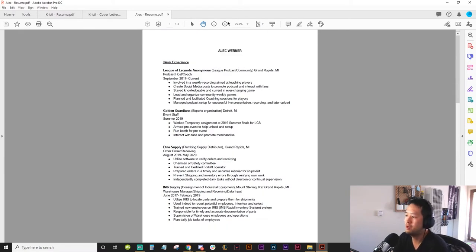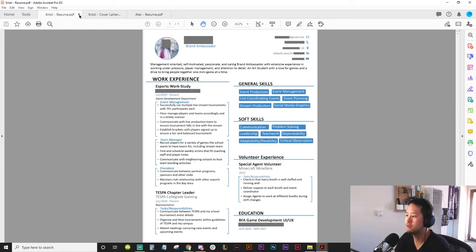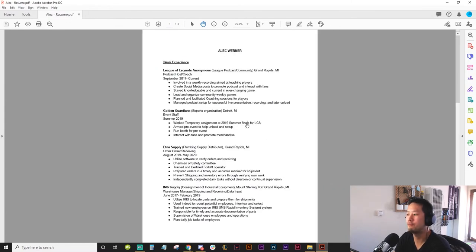Second thing: the formatting is clean, it's kind of boring, but that's okay — especially if you're not applying for something like graphic design. I'm not going to knock you for that. But to make yours stand out when I see like ten of these, you can add color like Christie's, or even find a resume template online that looks good.